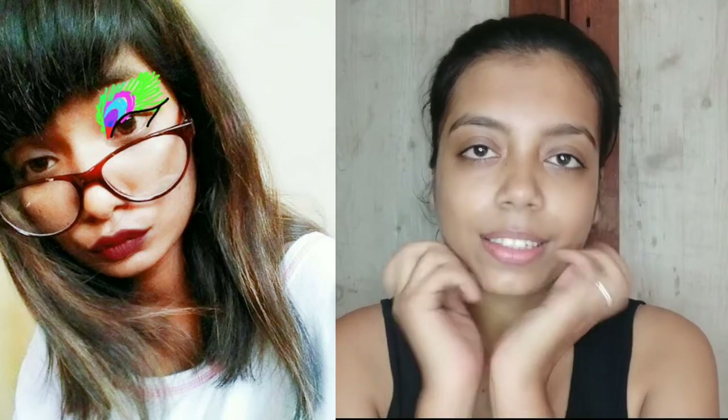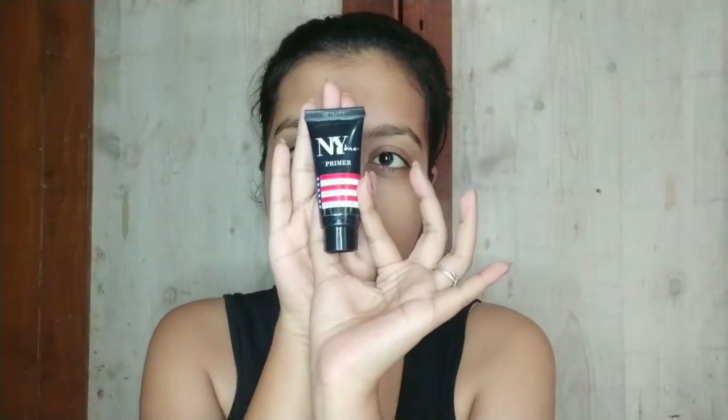Hi guys, welcome and welcome back to my channel. I am taking a challenge where my friends draw their eye makeover and I have to recreate it. My friend Prachi gave me this look to recreate, so I will make my eye makeover first and then my entire face. Without further ado, let's get started.